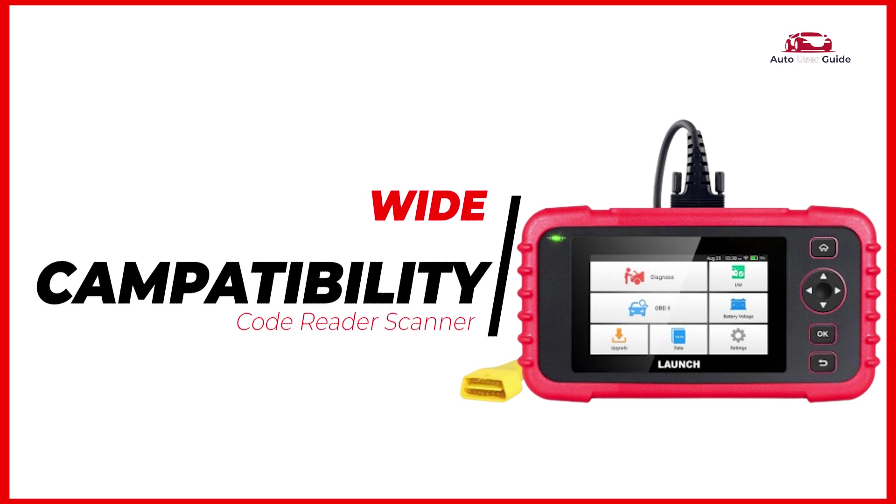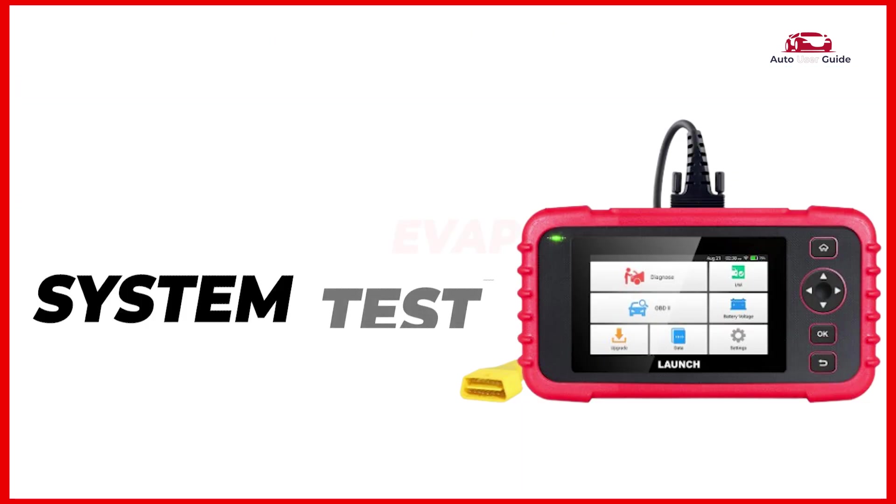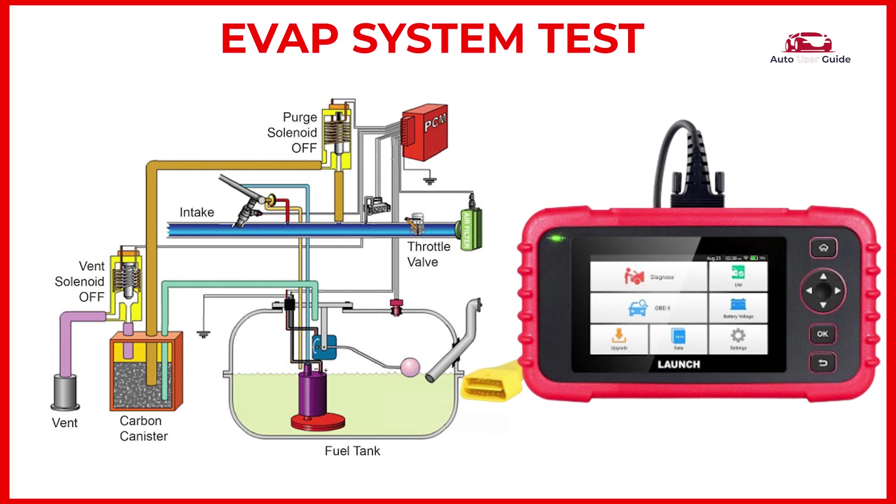Wide compatibility: the Launch CRP123X Elite is compatible with over 60 different car makes and more than 10,000 vehicle types — most Asian, European, and US-based vehicles from 1996 onwards, both domestic and foreign models. It also supports multiple languages. The EVAP system test function helps troubleshoot problems in your vehicle's fuel system.